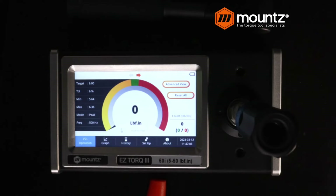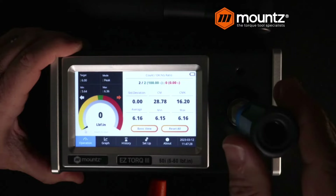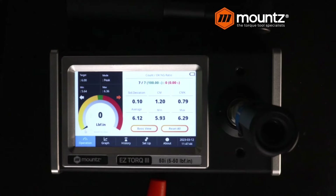With the analyzer, we can go ahead and take our readings. We do have the ability to do some Cm and Cmk type of studies. As we cycle the tool, you can see it's capturing all of this information. If we wanted to continue to get a much larger sample size, we could go ahead and continue that testing. All of this information is stored locally on the SD card. You could also do this with just an analyzer and the sensor, and you would just have to manually take those readings.